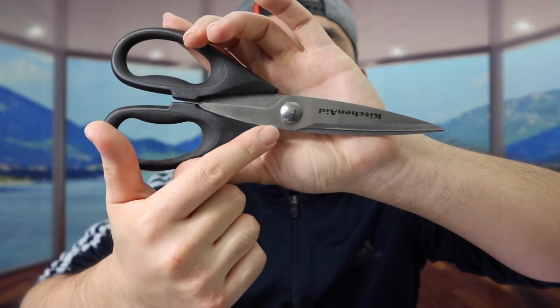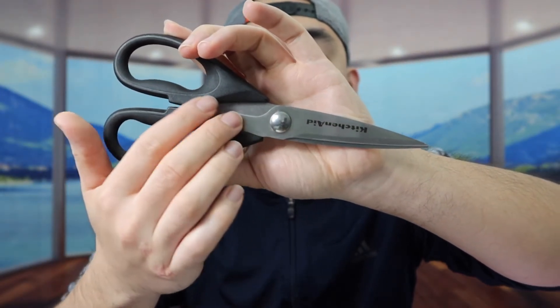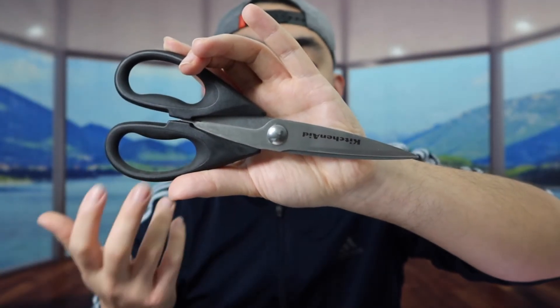One thing I want to let you guys know is that when you use all-purpose shears or any kind of scissors in general, when you wash them, you want to wash and dry immediately. You don't want to submerge the actual scissor in water, because the material is stainless steel. If you fully submerge it in water for a long period of time and don't clean it, you'll start building up stain marks and rust over time — basically the same as with stainless steel knives. You want to wash and dry it immediately and not let it rust over time.